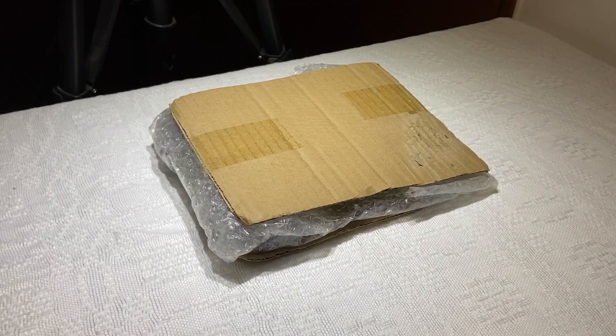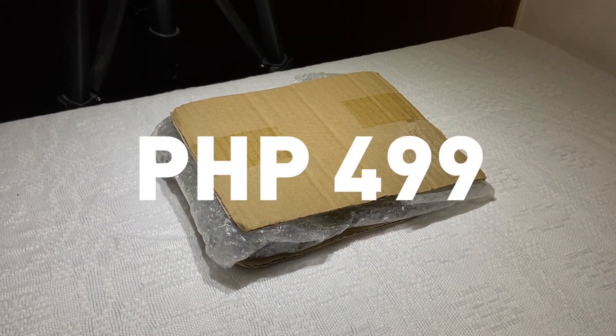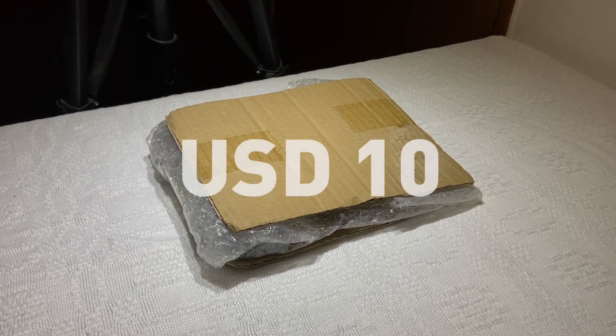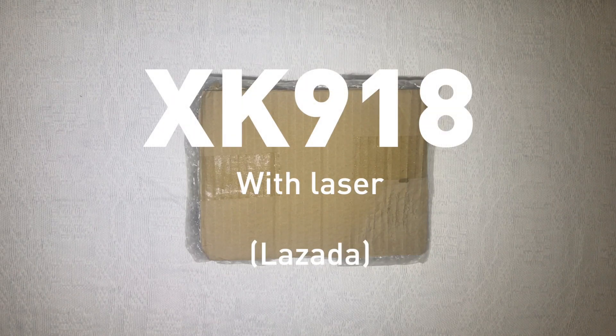Then there was this one — another airsoft gun that cost just 449 pesos, and it came with a laser. I was like, I'll just buy it because it has the laser I want and it even has another airsoft gun for me to review, so that's the most bang for my buck. This is the XK918, all black, with a laser and some free pellets.